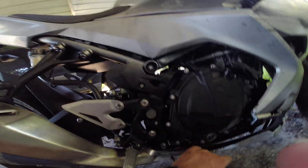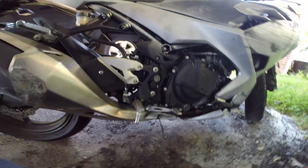Alright guys, finally the finished product. Let's drop a key and make sure my brake lights are gonna work.